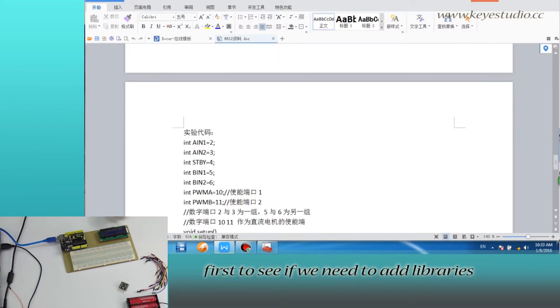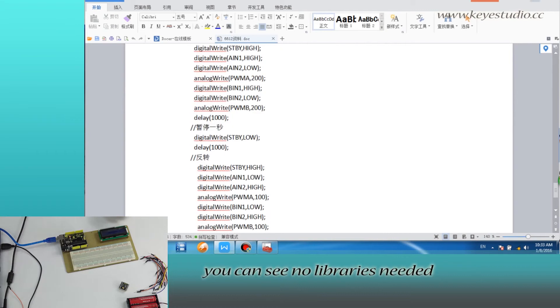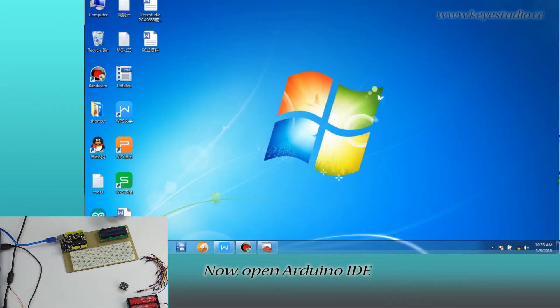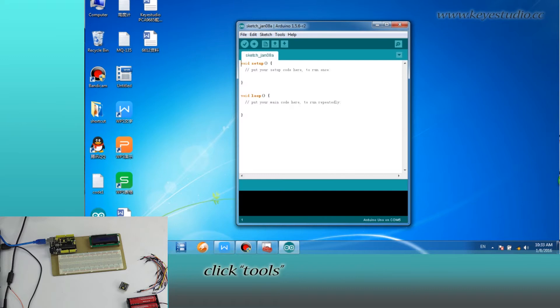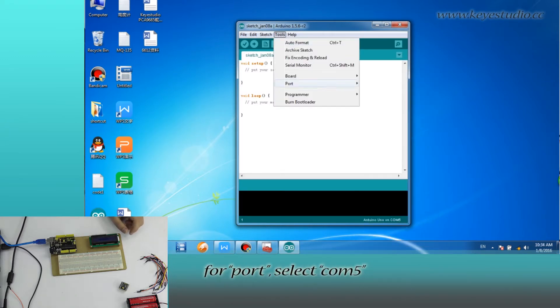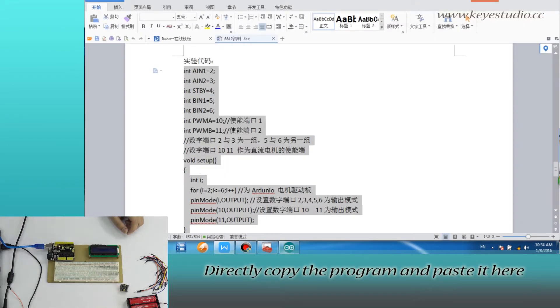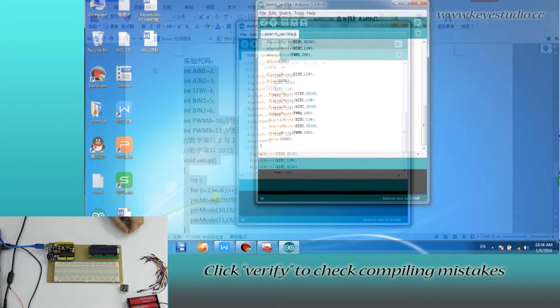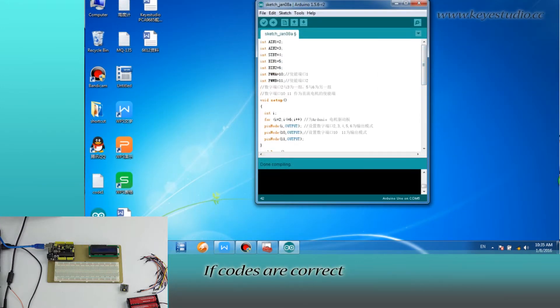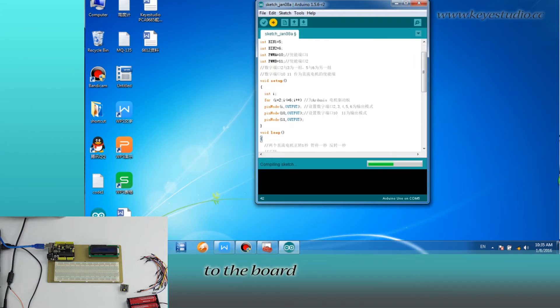Now let's take a look at the code. First, check if we need to add libraries — no libraries are needed. Open Arduino IDE, click Tools. For board, select Arduino Uno. For port, select COM5, the same as the settings in Device Manager. Directly copy the program and paste it. Click Verify to check for compiling mistakes — the code is correct. Click Upload to upload the program to the board.